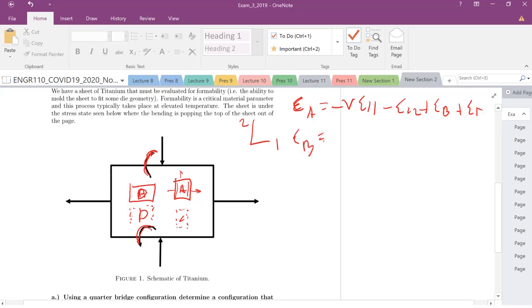In gauge B, we have positive strain in 1,1. The compression squishes the material, causing it to elongate laterally — so positive Poisson's ratio contribution from strain 2,2. The bending is negative here because pulling the material out will cause it to shrink in the B direction, giving us a negative bending component — minus nu times bending. It will elongate in one direction and shrink in the other. Then we also have our temperature term.